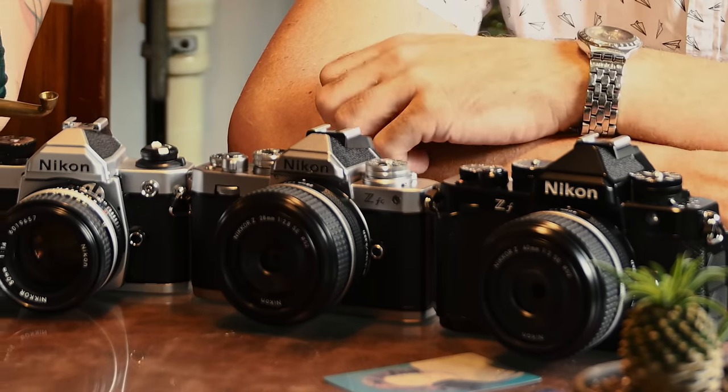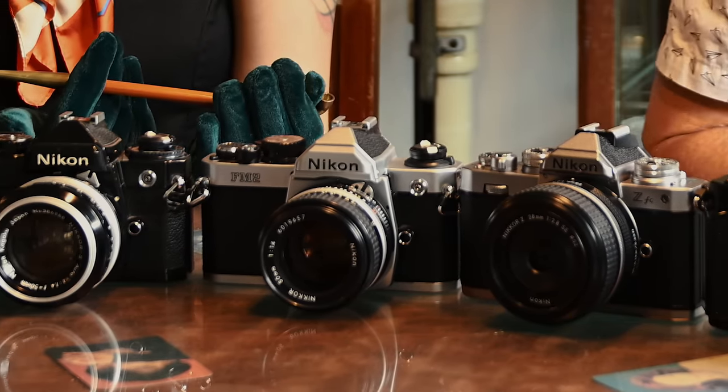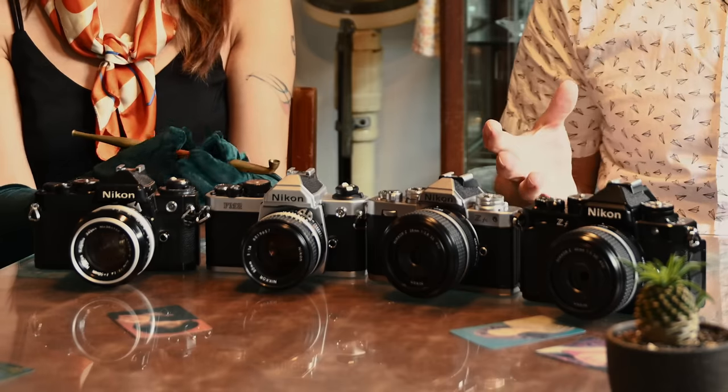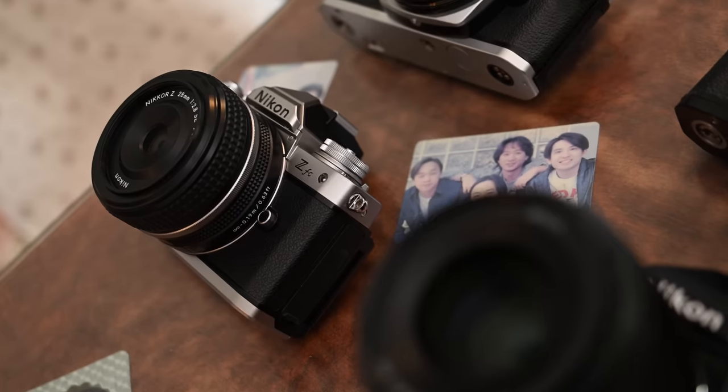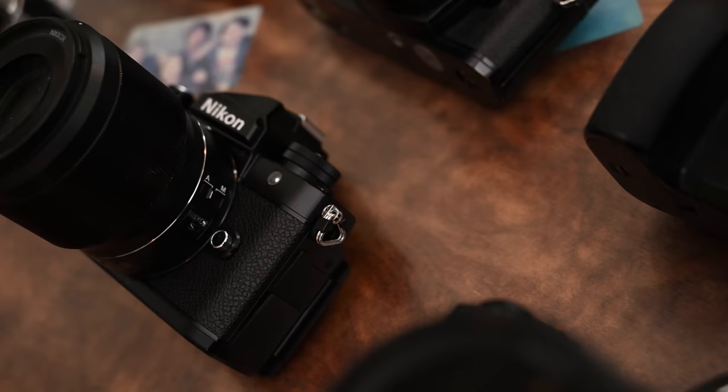Hi folks, welcome back. Today we're going to go further in on the Nikon ZF and compare it to a couple of the different models in the system. I hope you saw the video that just went live giving you my first hands-on impression — it was pretty rushed, but there is actually a lot of new stuff in this one which surprised me at the price point.